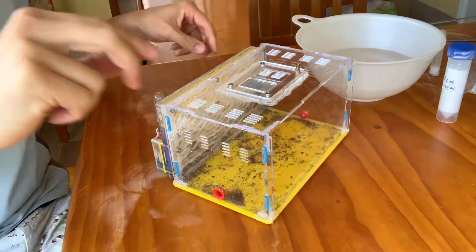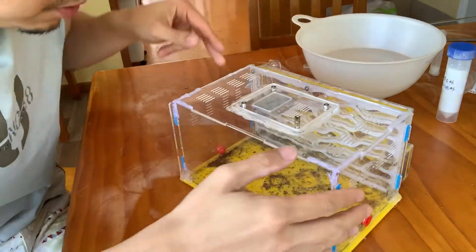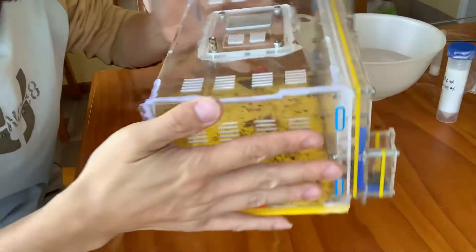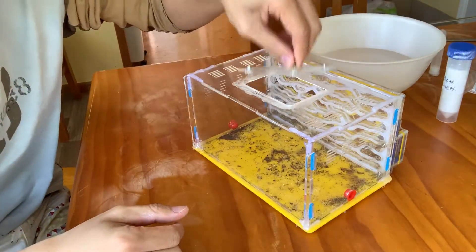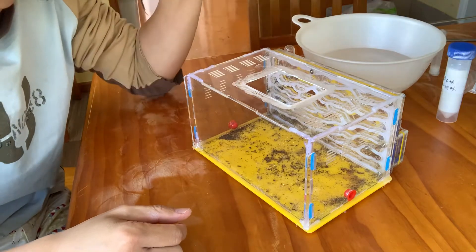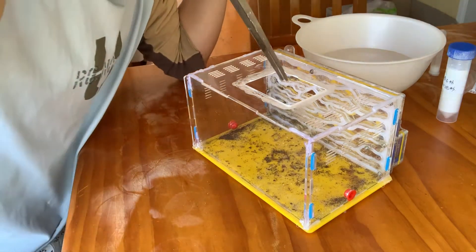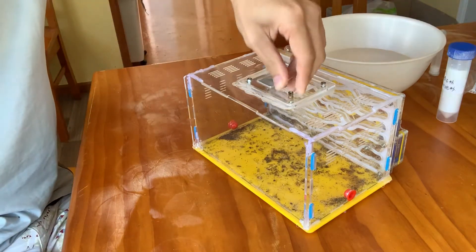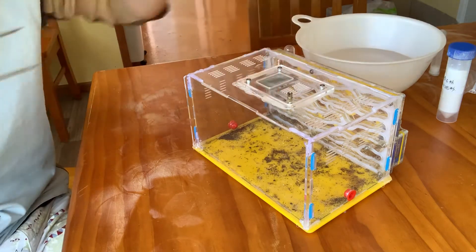I'm going to start with an introduction of the iron farm. When you get a new farm, you should get a box like this. There is a door you can open and you can put food or anything in there. And this can close — that's the big box.